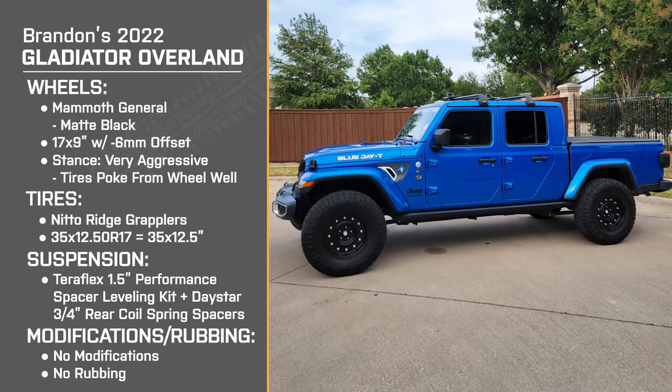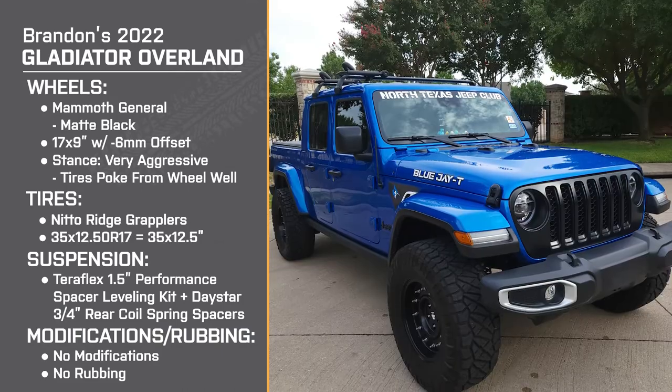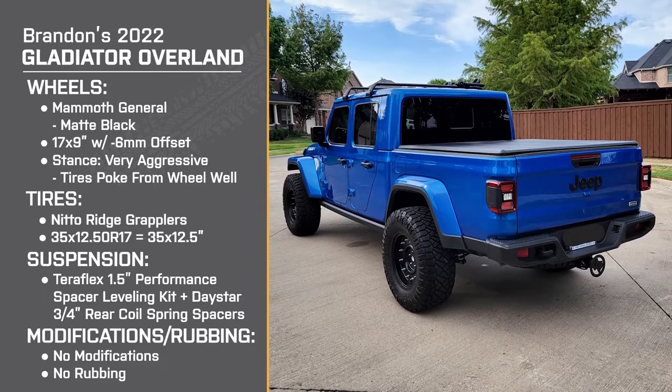I read online and found that the one and a half inch Teraflex leveling kit was perfect for adding 35s onto an Overland. So I went with that. The next step was the three quarter inch Daystar spacer, which fit perfect on the truck. It was easy to install. And from there, adding the bigger tires was a no brainer.